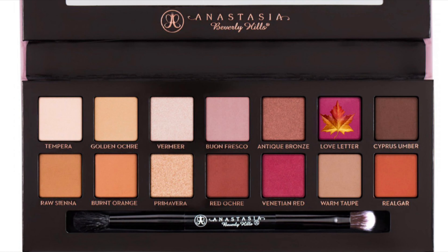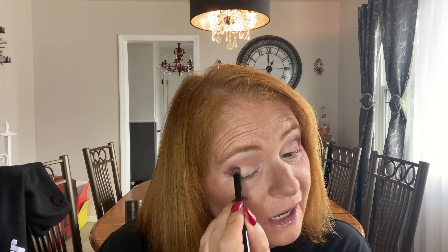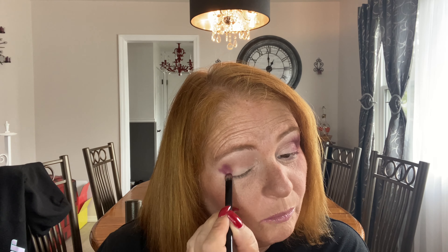I'm going to try something on the other eye — I'm going to try going in first with Love Letter just in the corner to see if it's a little redder. It basically looks the same, so I'm going to go in with Venetian Red on top of it.